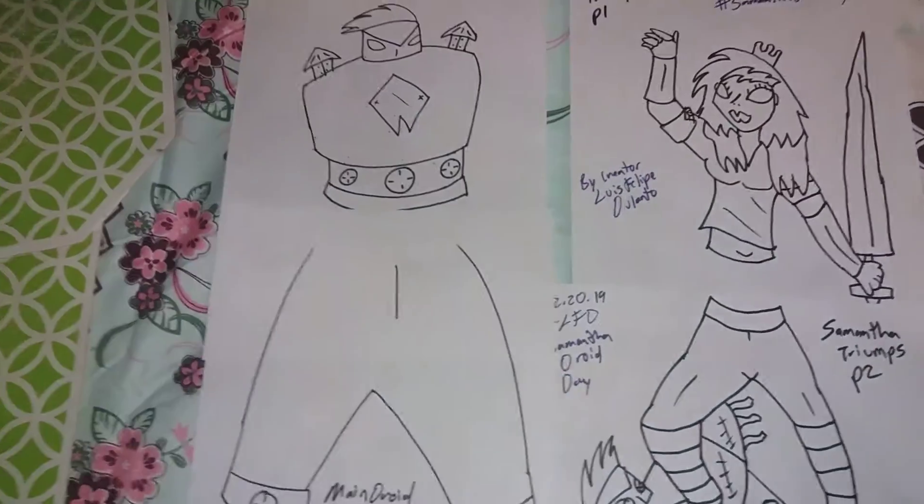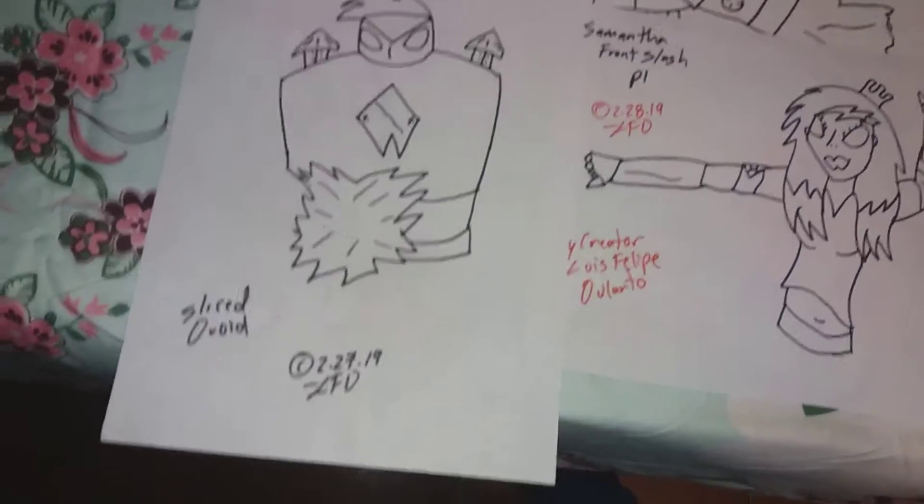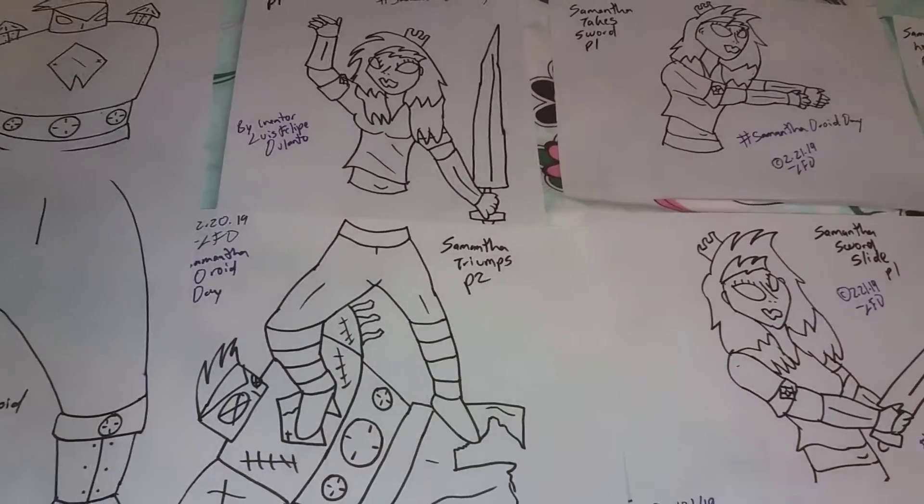The metal droid is in two parts right now — for this drawing here is a sliced version. And here is Samantha being triumphant; that's the whole shot of her.